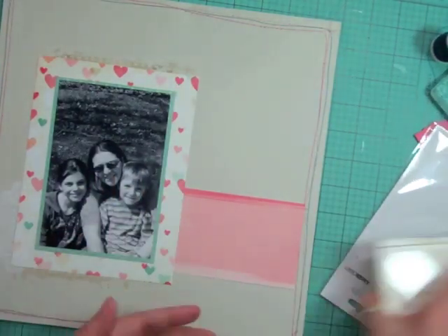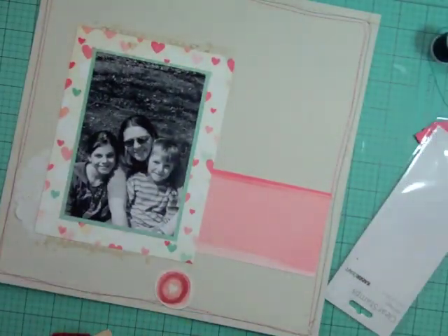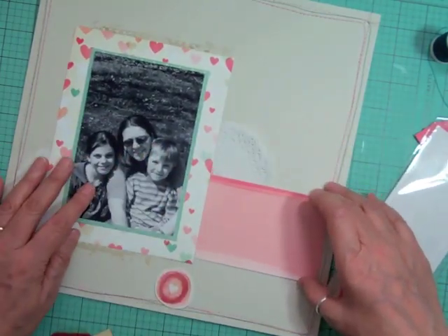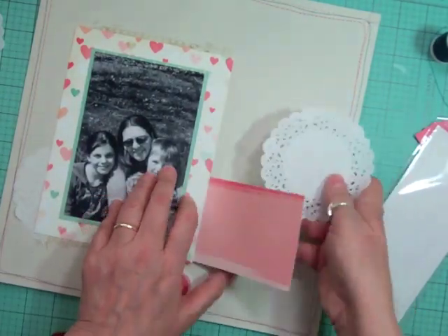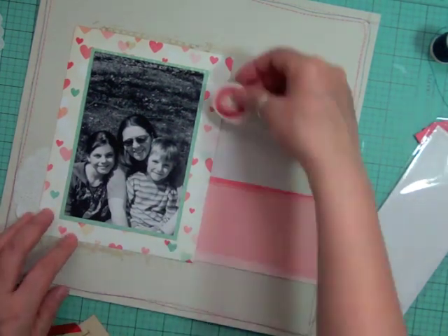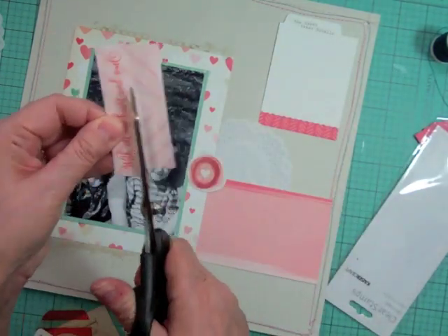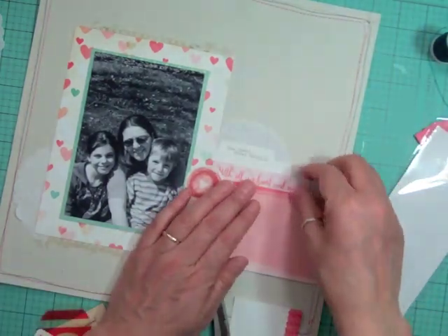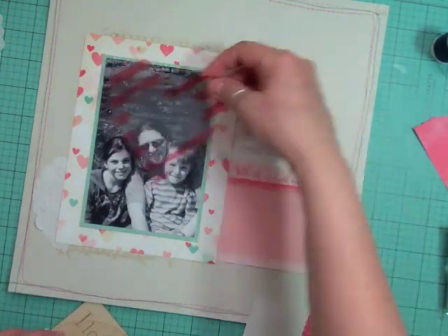I stamped it at the top and bottom of the layout and where the third cluster will go, though I'm not sure yet what that cluster will be. Now I'm going through the embellishments and I've decided on some doilies. I love these doilies from Stampin' Up — I bought a whole bunch, I think four packages. Every time I put in an order I get a package; they're only a few dollars. That little piece says 'With All My Heart and Soul.'